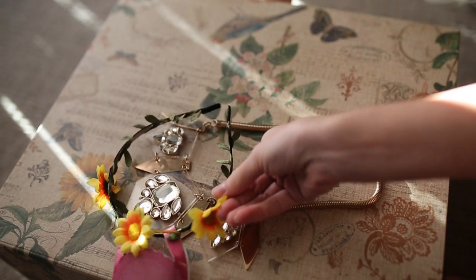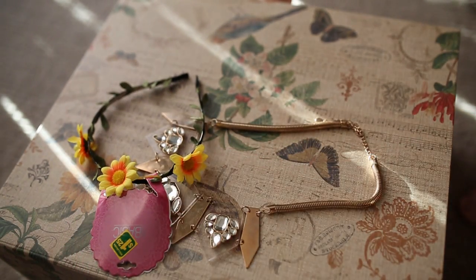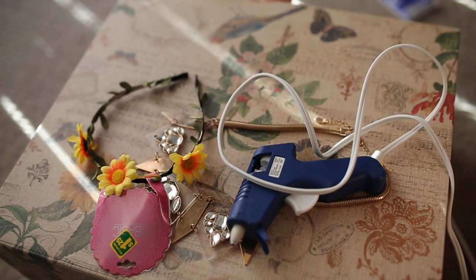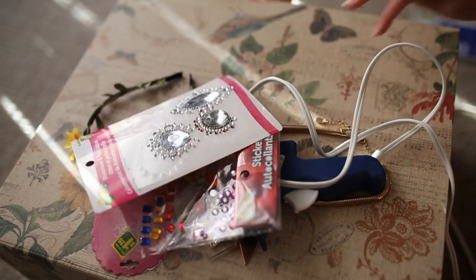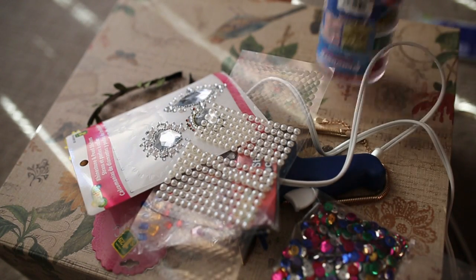You will also need a headband — I got mine at Dollar Store and it was only $1.25. Obviously it wouldn't be a DIY without a hot glue gun. I also got this one from Dollar Store and it works amazing. And you will need lots of beautiful sparkly things to decorate your crown with.